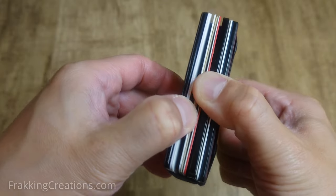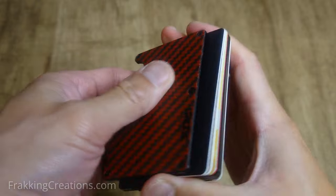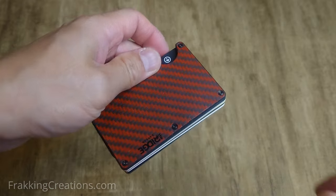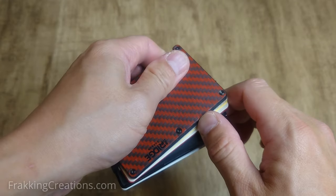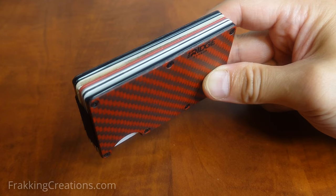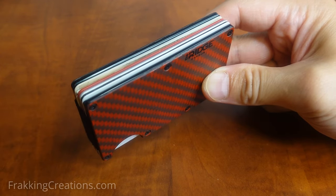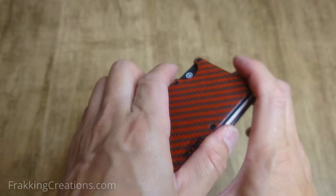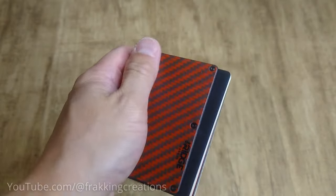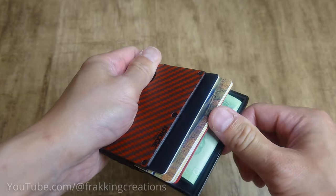One of the challenges with using this wallet is getting a specific card out. There are several recommended ways to do this, but I settled on my own method. The Ridge-recommended method is to push the cards out using the slot and then fan them out with your other hand. Ridge recommends putting your two most used cards at the front and back for fast easy access. A second method is to push the cards out using the slot, then squeeze the slot side together to get everything to fan out — just be careful not to let everything shoot out.